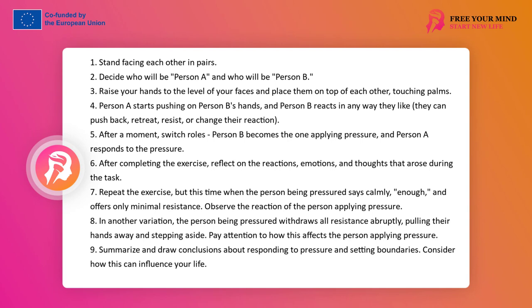Draw conclusions about the optimal way of influencing the pressed person in this exercise. How to set a boundary to pressure, whether pressure breeds pressure, whether giving up the field is also signaling a boundary. Notice what happens to the pressing person when you stop resisting and when they lose support in your resistance — what caused the pressure to disappear. Notice how your life will change if you start setting boundaries instead of running away or getting into conflict.